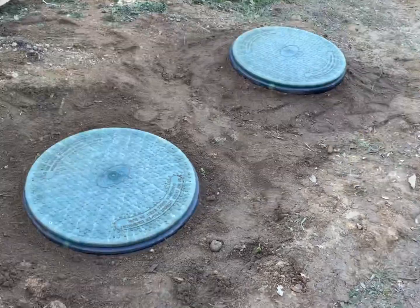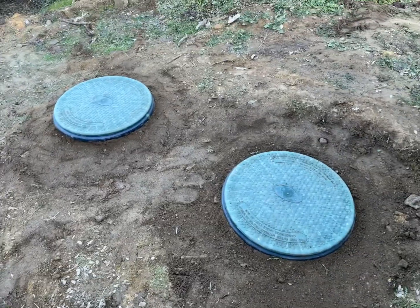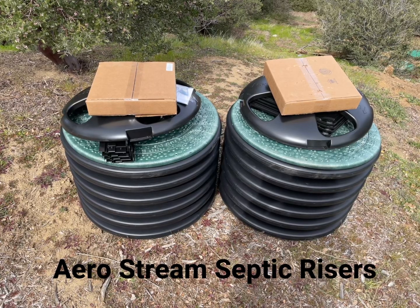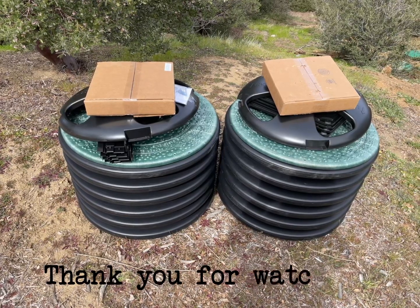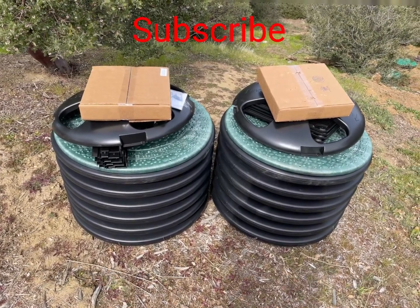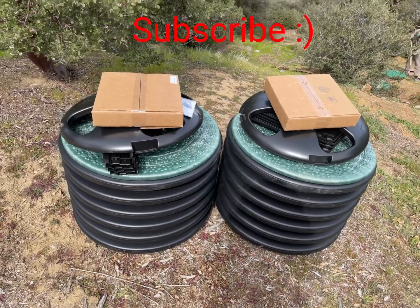Almost done and looking pretty good. You'll find the link for Aerostream in the description. Thanks for watching the video — subscribe to the channel for upcoming projects around our property.